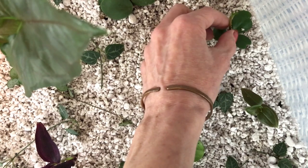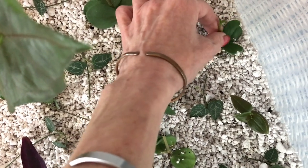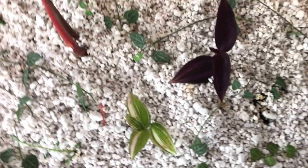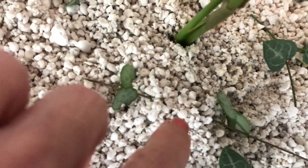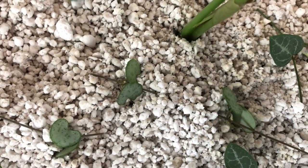I just stuck them in really lightly, like you would in soil. All of the string plants — I have some string of hearts in here — I just laid them in on the top. And then just took a little perlite, and every once in a while over the vines, I put a little bit of perlite so it would root, hopefully.